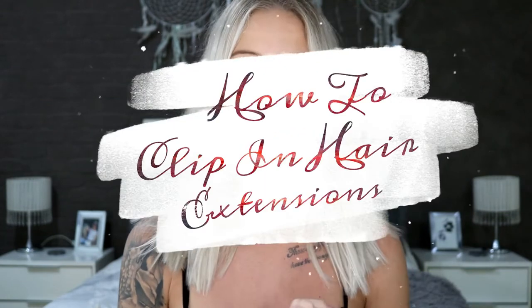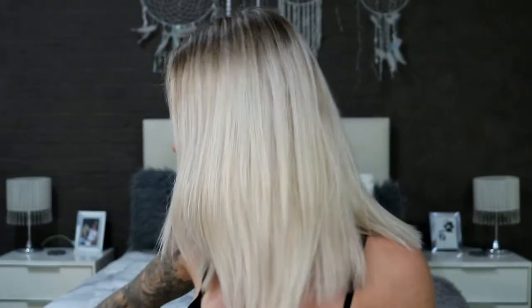Hello guys and welcome back to my channel. In today's video I'm going to be showing you how to clip in your hair extensions and blend your hair if you have either short or blunt cut. If you have a blunt cut or lots of hair it is going to be harder to disguise your clip-in extensions. This tip and trick is super easy, and practice makes perfect, so stick around and hit the like and subscribe button.